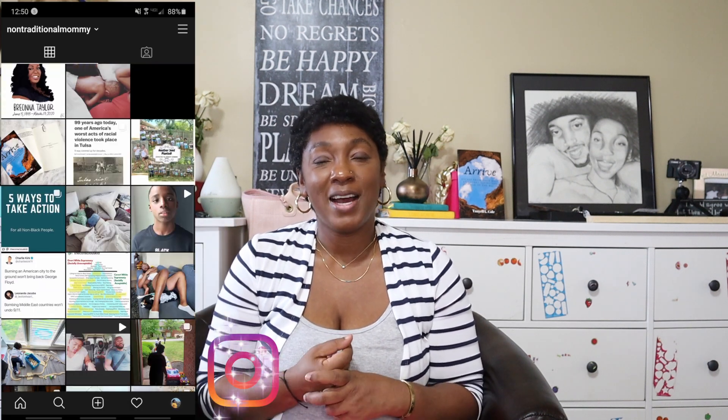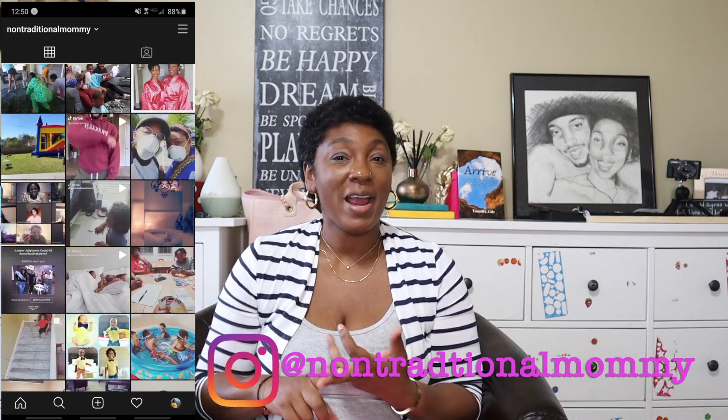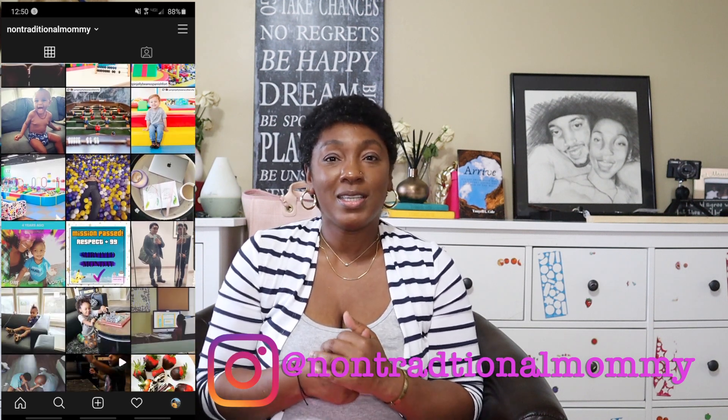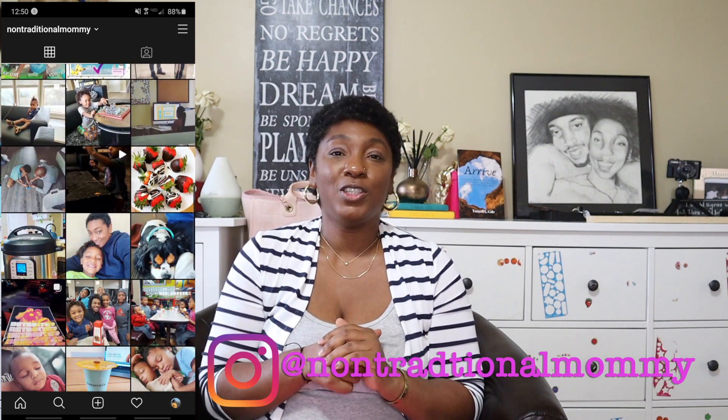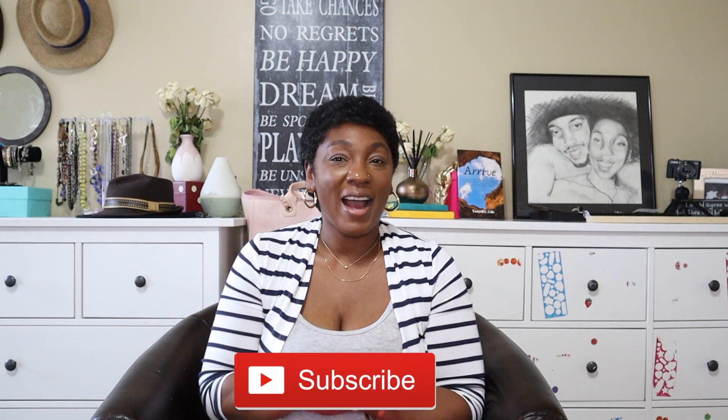Before we jump into this video, if you're new here — hi, welcome! My name is Tanyell and I am the Non-Traditional Mommy. On this channel we talk about homeschooling, parenting, marriage, and any other life topics. If you're interested in any of that, I would love for you to join my little family and hit the subscribe button.